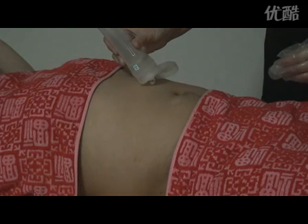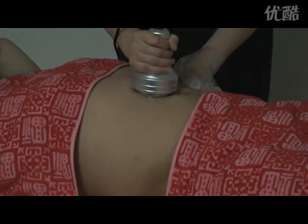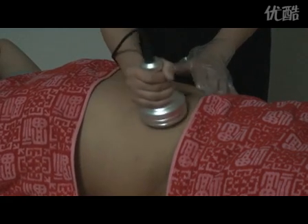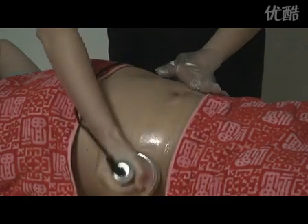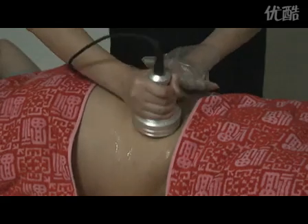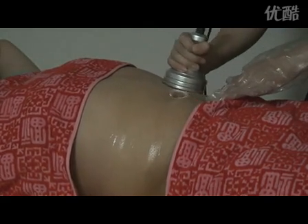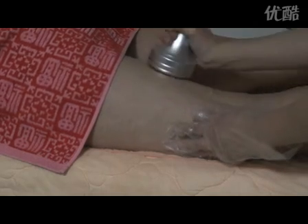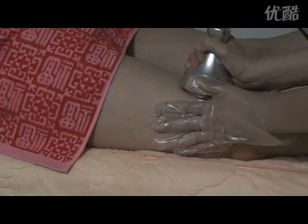Put some gel on the skin. Move the ultrasonic cavitation head on the skin in a cycle or in a straight line back and forth slowly, pushing the fat towards the ultrasonic head. It should be used on flesh parts such as the abdomen and thigh.